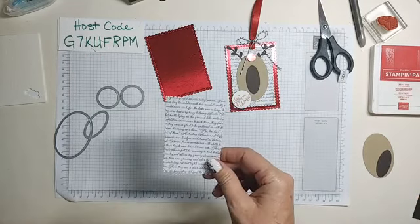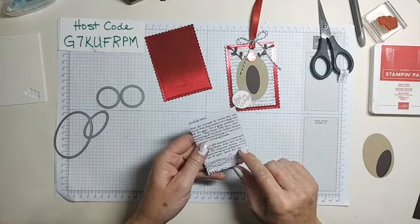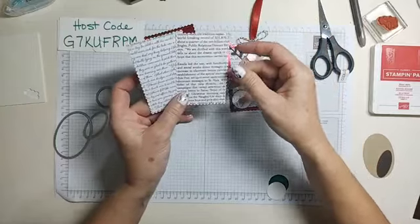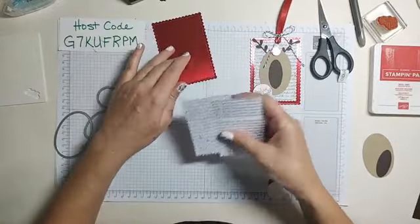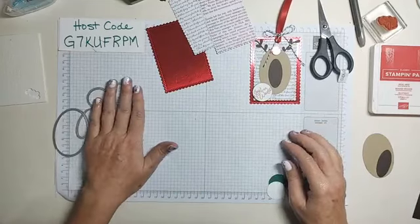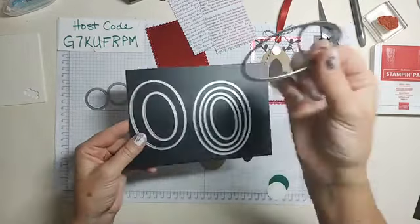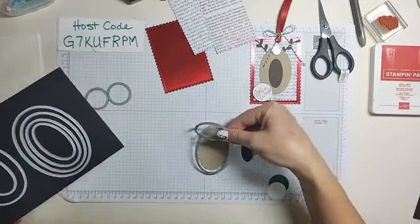The next die down is cut out of the Wonder of the Season paper. I have it right here — we can take a vote when the reindeer is made: red foil or black? I kind of like the black. Then we have some oval dies — it's this one and this one: the smallest one for sure, then a couple sizes up.